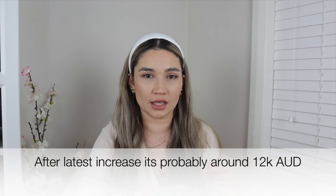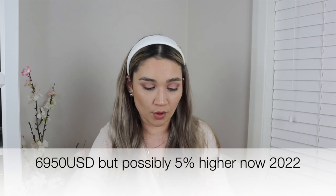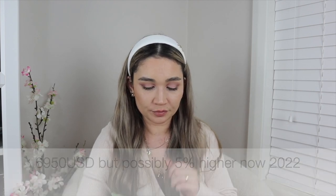The retail price of the bag in Australia is around AU$11,000 due to a price increase at the start of the year. In USD it's around $6,950 retail for 2021.